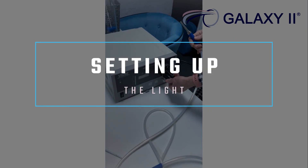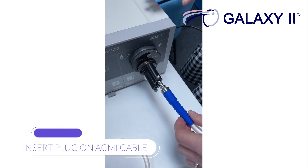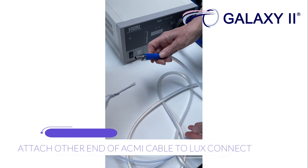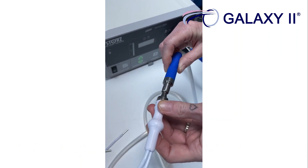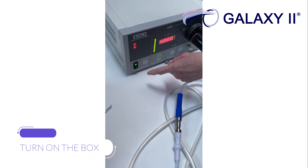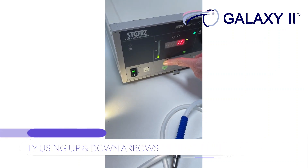Set to Storts. Insert the plug on the ACMI cable. Attach the other end of the ACMI cable to the connect. Turn on the box. Adjust the intensity using the up and down arrows.